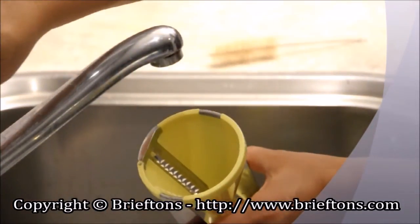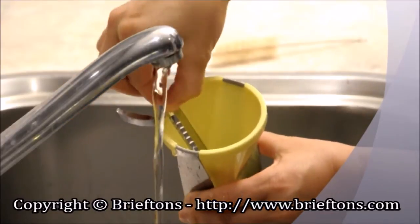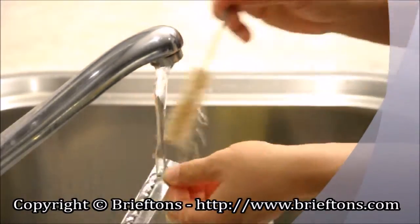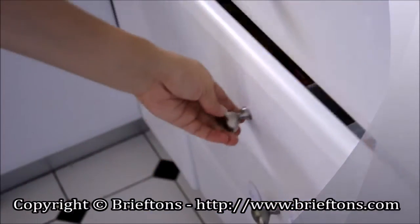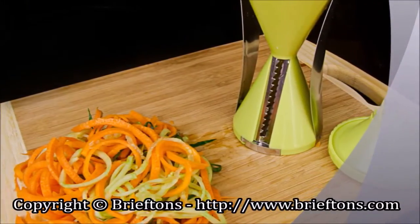You can remove the blades after use for easy cleaning. Simply put the blades under running tap water to clean them. Alternatively, use the provided cleaning brush to safely clean between the blade teeth. It is dishwasher safe, top rack, and is compact enough to be put away in a kitchen drawer. Thanks for watching, and happy spiralizing!